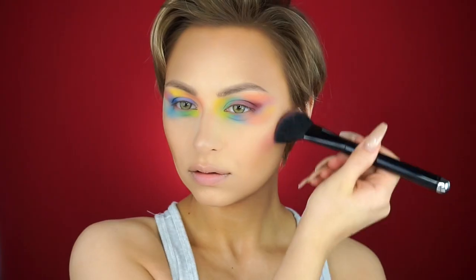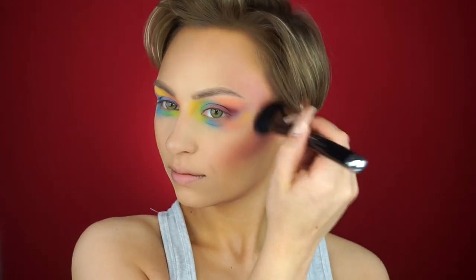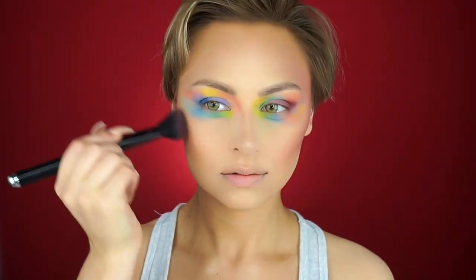Now I'm going in with the Marc Jacobs Air Blush in the colors Night Fever and Hot Stuff. I had already contoured and bronzed, but I decided I just wanted to take this color all over my face, going into the areas where I would bronze with this color, applying it with my Marc Jacobs Blush Brush.